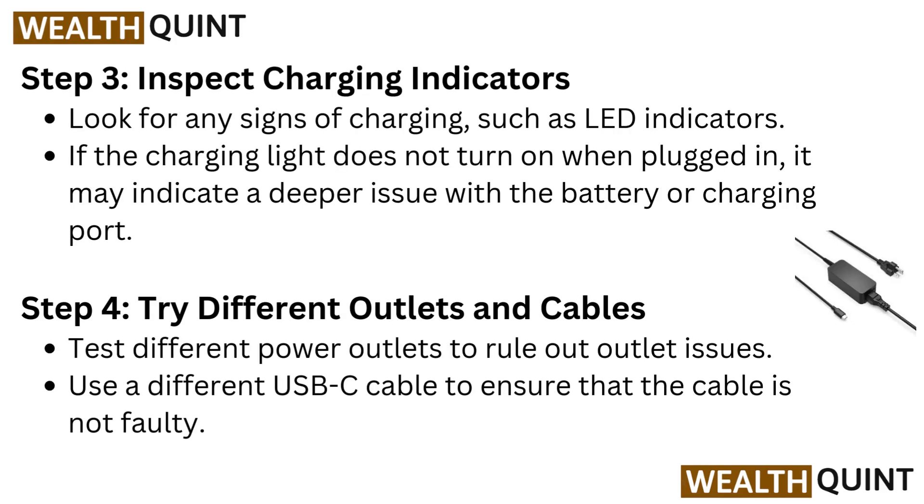Step 3: Inspect charging indicators. Look for any signs of charging, such as LED indicators. If the charging light does not turn on when plugged in, it may indicate a deeper issue with the battery or charging port.